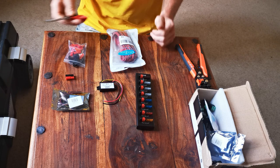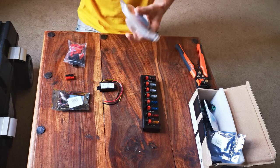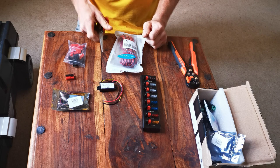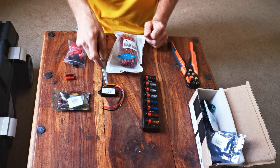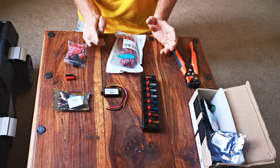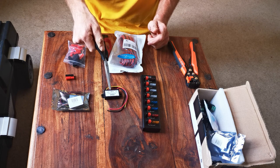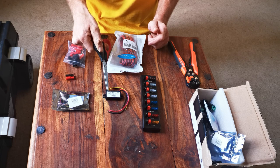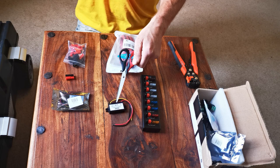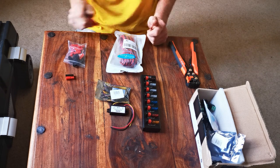We've got some of this stuff laid out ready. Obviously the DC splitter there is supplying the power. We've got reels of wire, cutters, strippers and crimpers. And these things - because the Raspberry Pi computer and a lot of microcomputers that people use on rigs are usually a lower voltage. My Raspberry Pi is 5 volts, 3 amps. So this steps down the 12 volts from the splitter to 5 volts. I've got two of those - one for the Raspberry Pi and another for the powered USB hub.